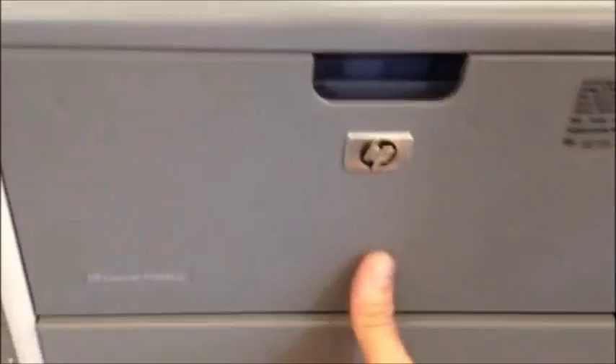On this particular model, you also have to check the duplexer assembly, which you can release by pressing this green button right here. And when it opens, lots of times you'll find a hidden sheet of paper stuck in there. And that's how to clear a jam on a P3005.